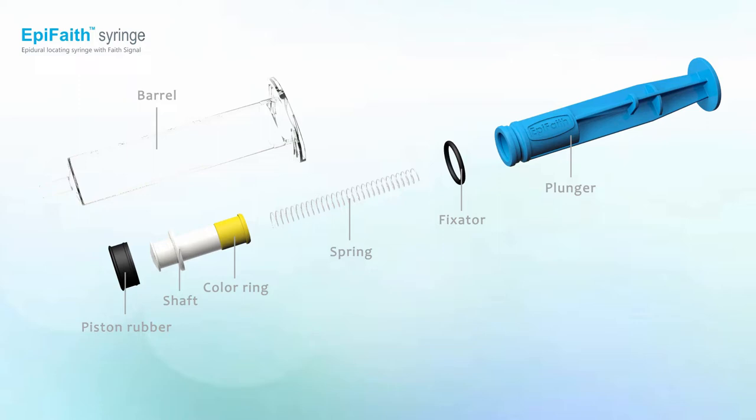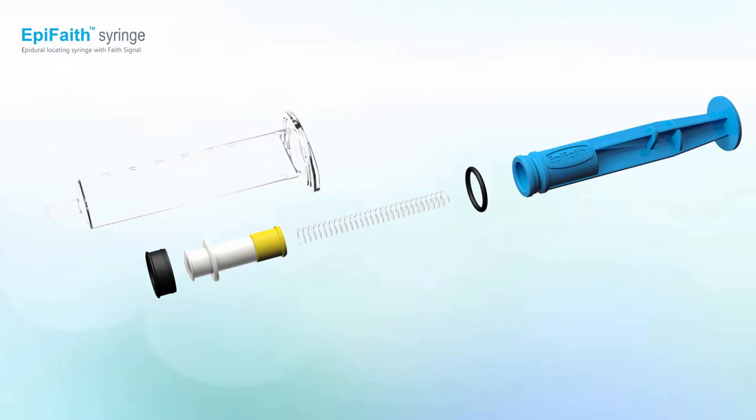Epiphaeth is an indicating syringe comprised of a piston rubber, shaft or collar ring, spring, plunger, and fixator.